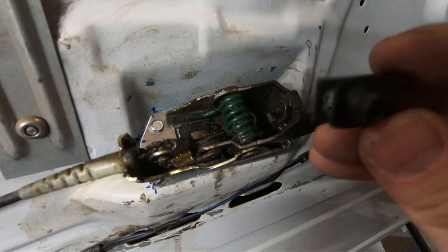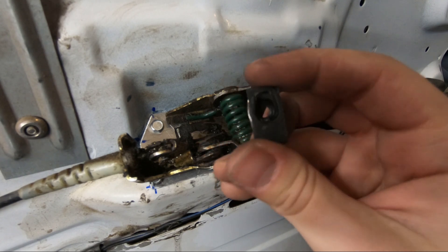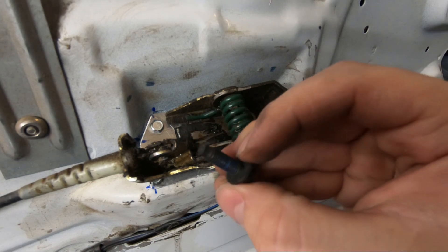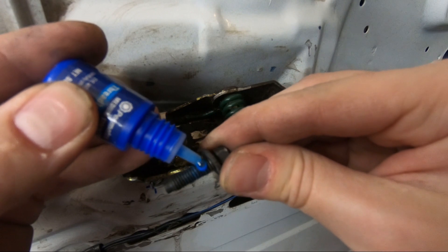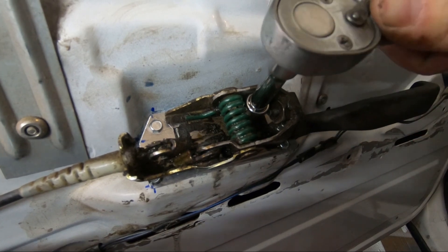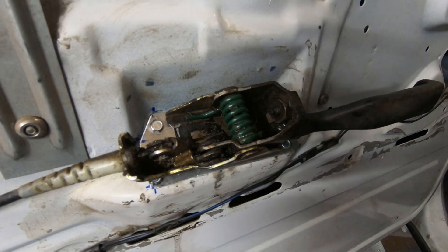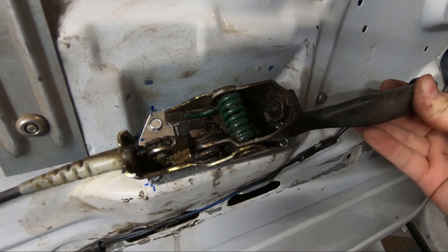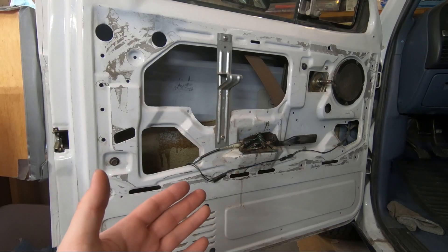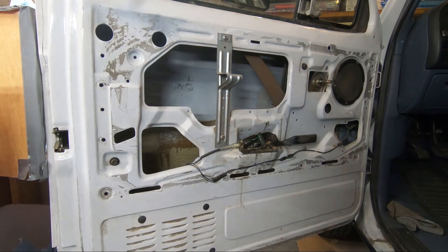Now that everything's in place I'm going to use this clip that was originally in the truck — it's wide enough to act as a good washer and has a little bit of give in it as well. On the bolt there's some remnants of blue Loctite thread sealer, so I'm going to redo that. I also got a chance to punch out that little door ding in the corner of the door. Now it's time to put the door panel back in place.